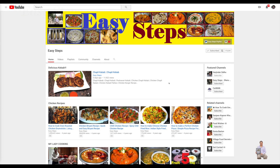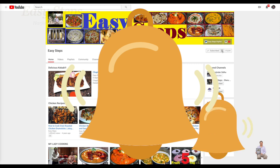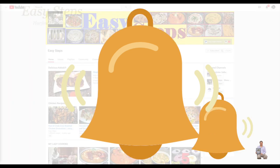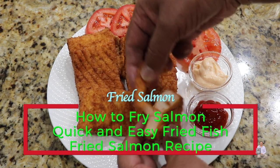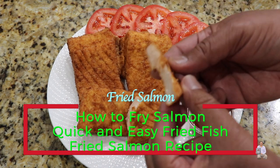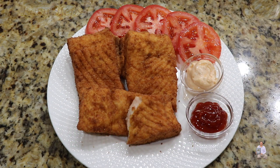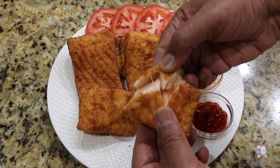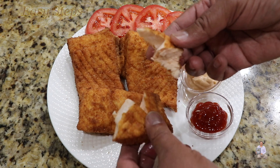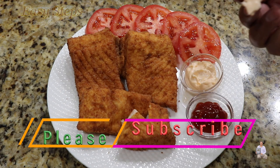Hello everyone, please welcome and join me at Easy Steps Cooking. Please click on the bell icon and you will get all the notifications of my new videos. Let's get started — look at this very tasty, very delicious dish served with ketchup. Super tasty — you don't want to cook too long today.